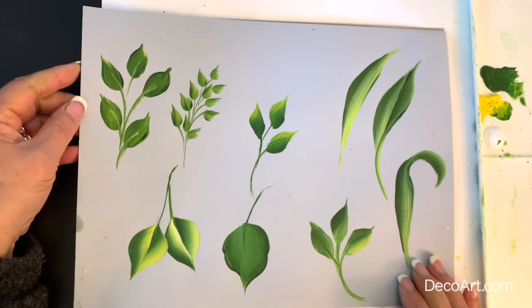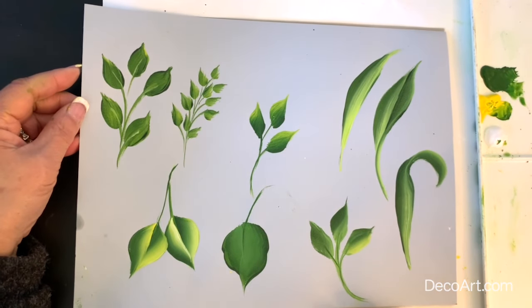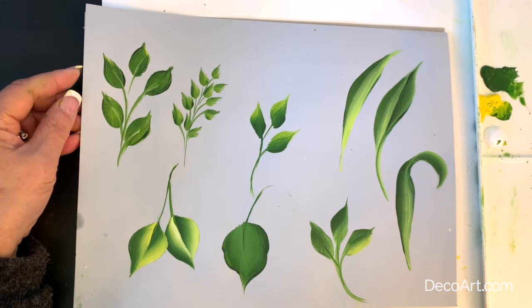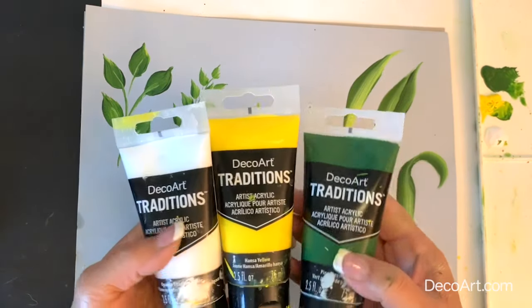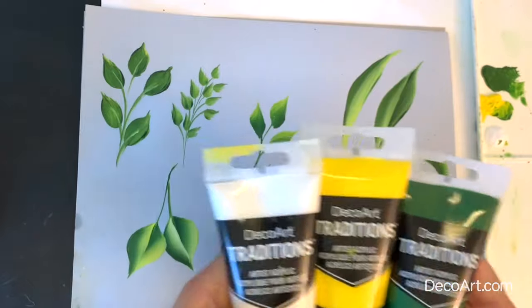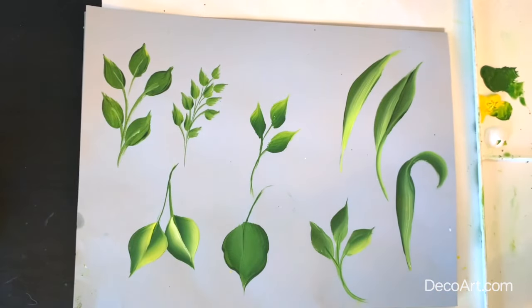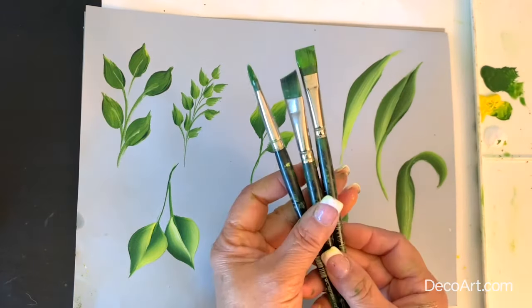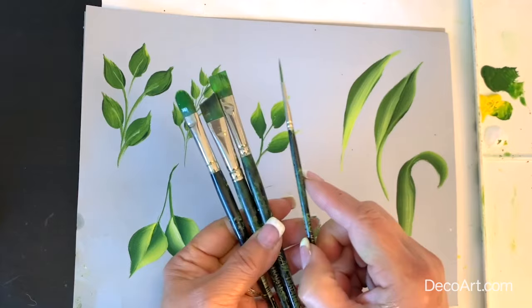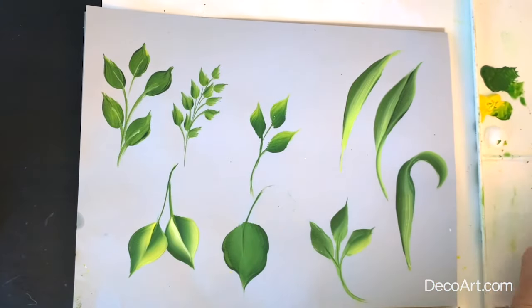Hi, this is April and I'm going to show you how we can paint some of these beautiful leaves using four different brushes. We're going to be using the Traditions paints, which are professional grade acrylic paints by DecoArt. We have the filbert, an angle, and a flat brush with our liner. The liner will help us make our stems. So let's get started.